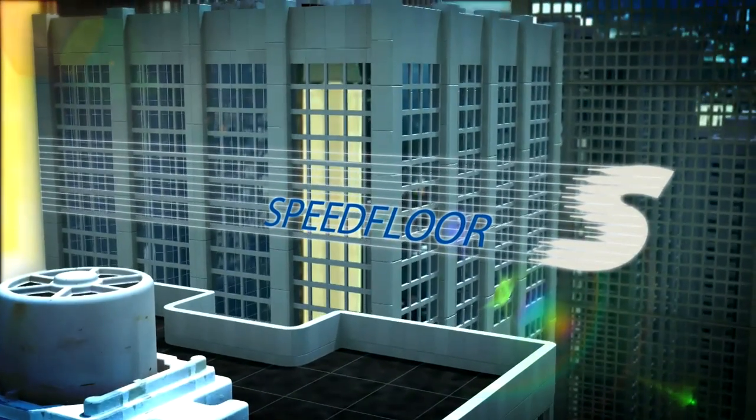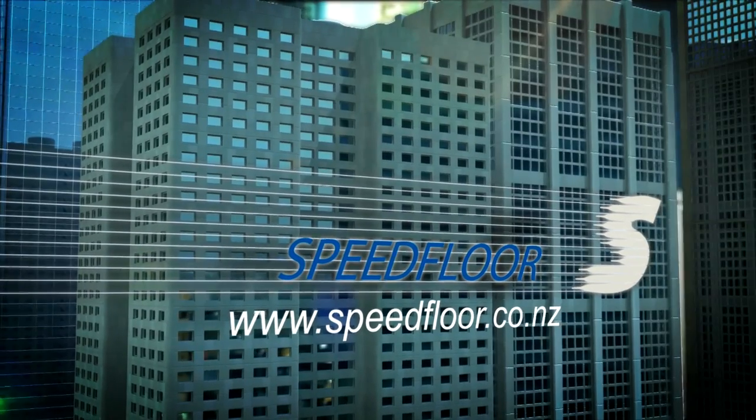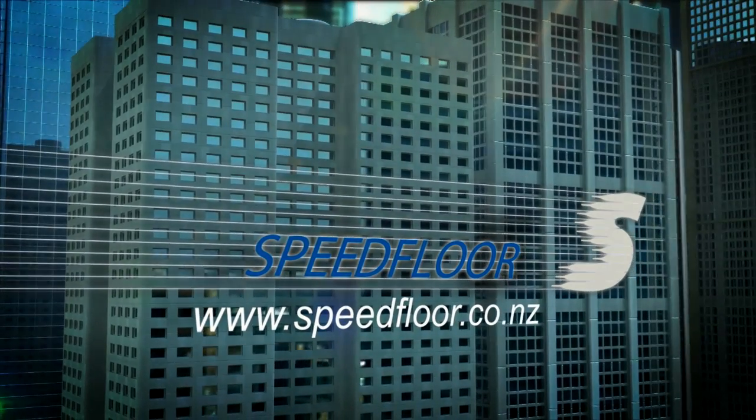Speedfloor — the affordable solution in today's competitive building environments.